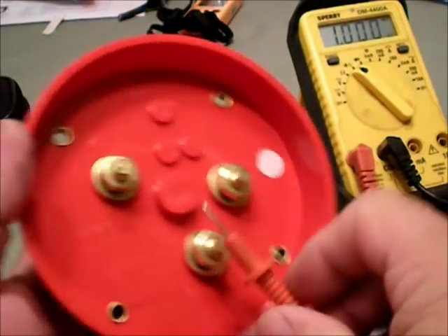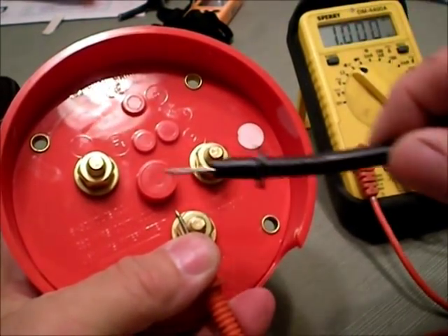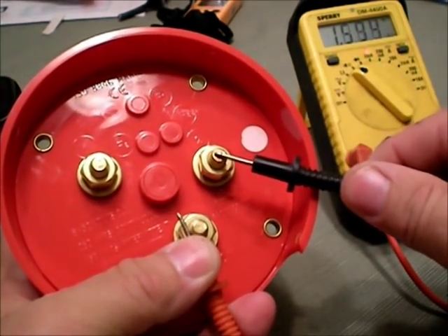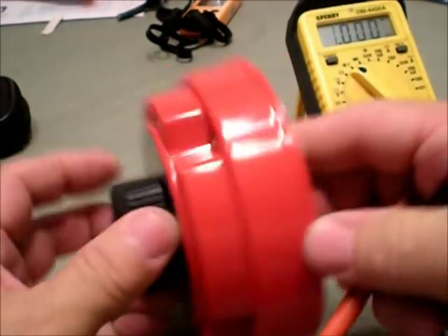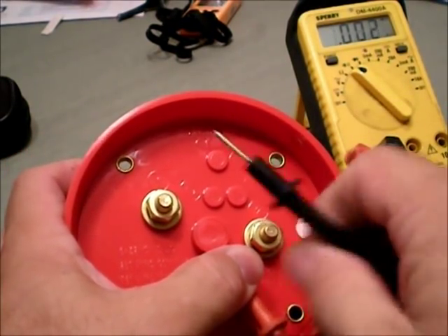Right now it's going to be set to off. If I take this black lead and touch the common, it'll buzz. If I touch one, nothing. Two is on — because the switch is on number two. So common and two will buzz.